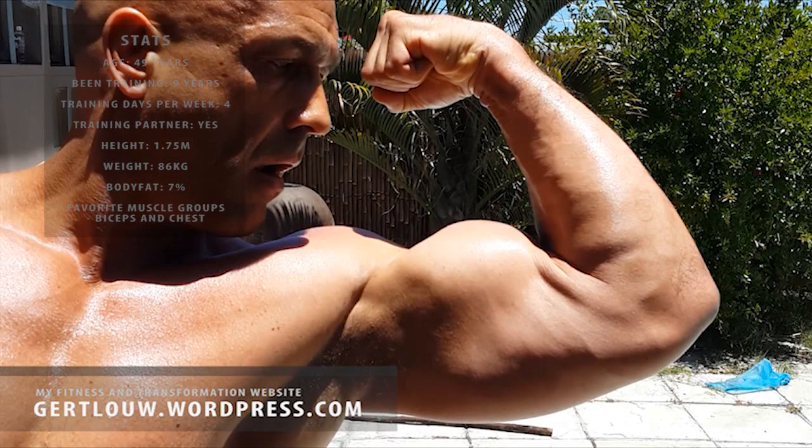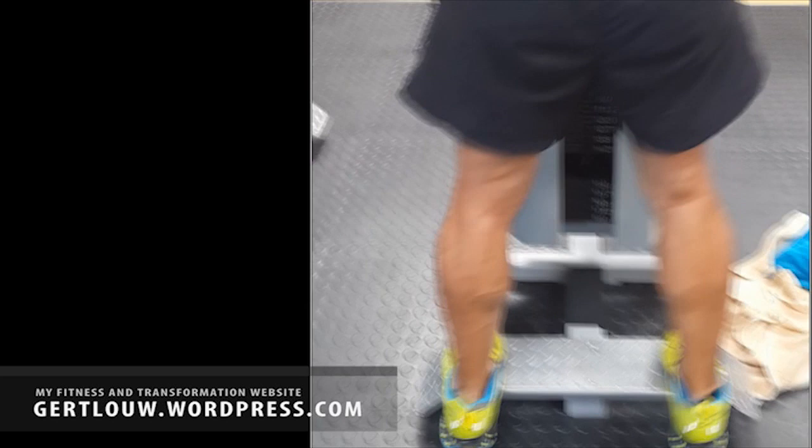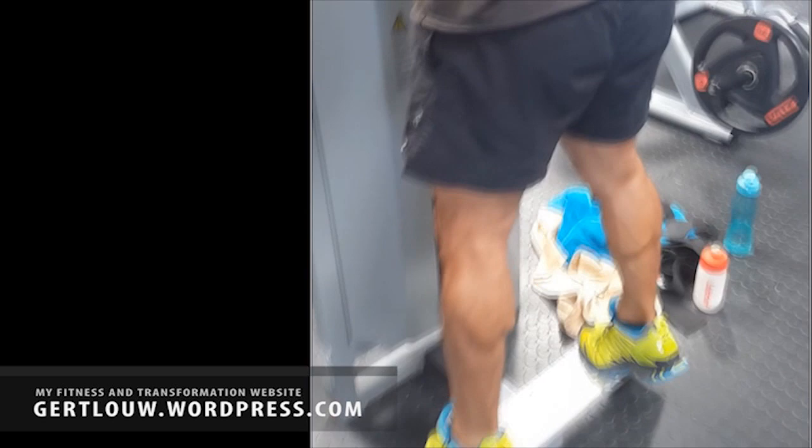Let's get down to business. How must you train those legs? Number one, you must focus on your calves. You can train them very hard and very intense without any knee-related pain. The bigger the calves are, the bigger the legs will look. Be wise — grow what you can grow. And don't worry, your calves will never look oversized. Calves is a difficult muscle to grow at best.